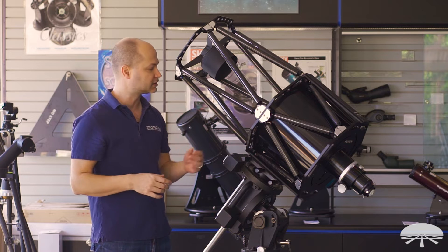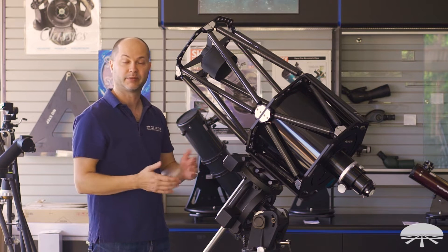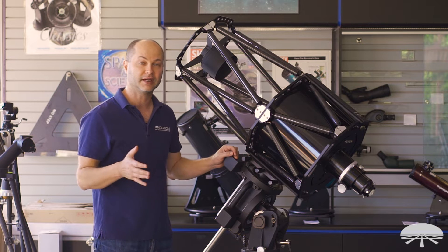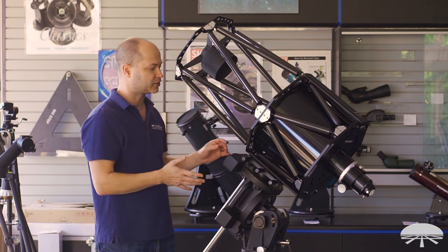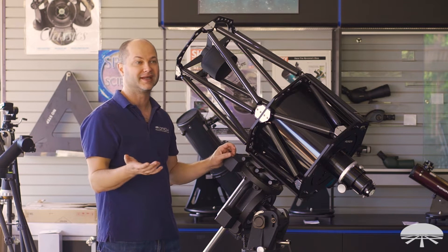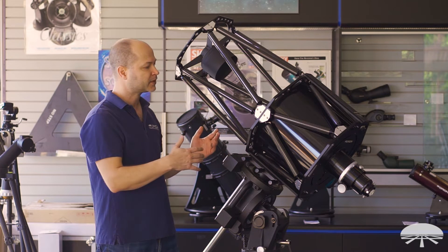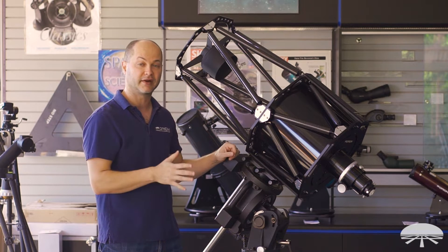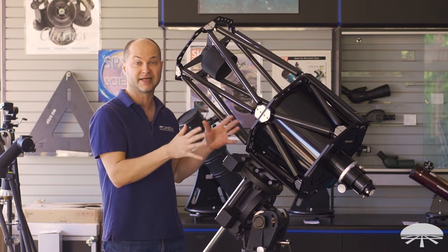It does not move and doesn't change focus. The carbon fiber helps with thermal stability, and since it's open, it cools down very quickly. So it's a great way to design an astrograph when you're worried about taking longer exposures or lots of exposures as temperature changes, or as gravity pulls on the telescope in different directions while moving through the sky.